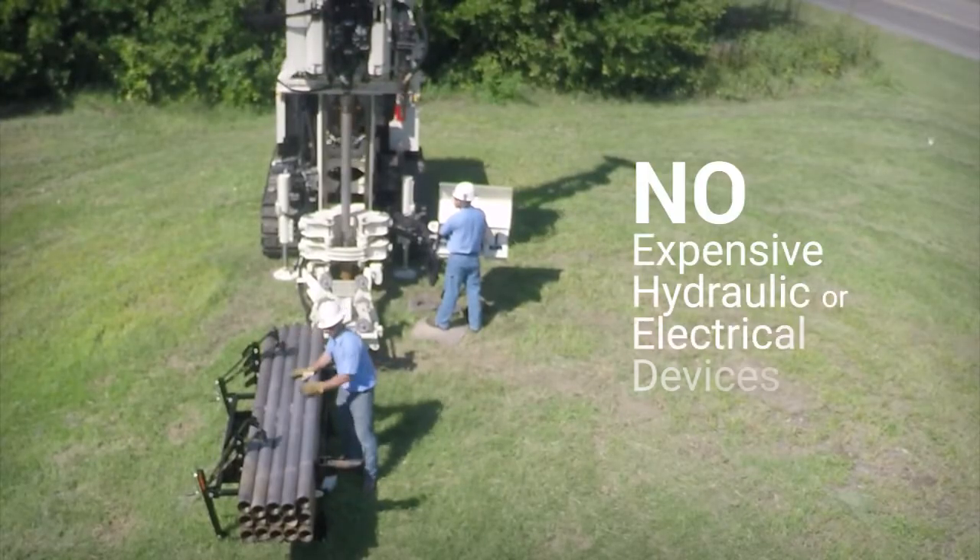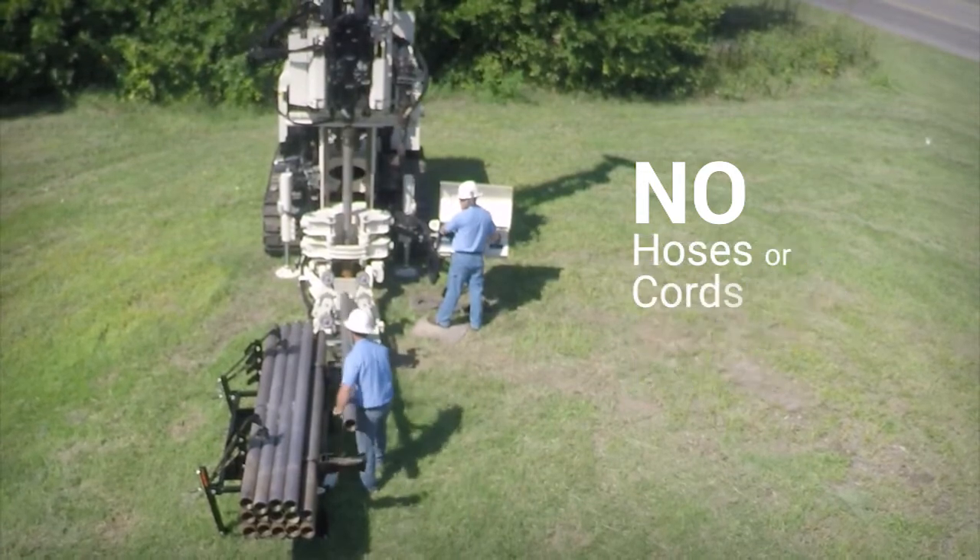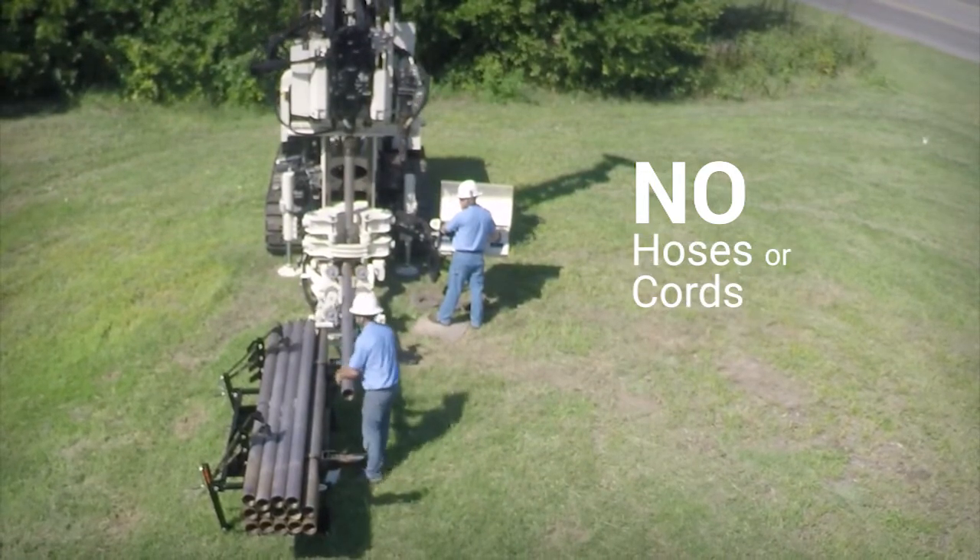The rack doesn't rely on expensive hydraulic or electrical devices to move rods. There are also no hoses or cords laying around the rig to create fall hazards.